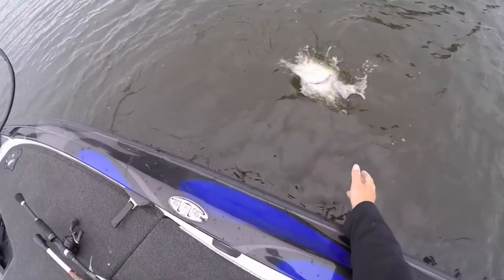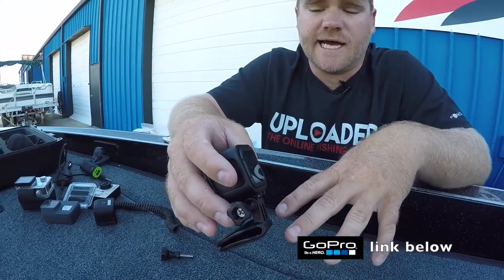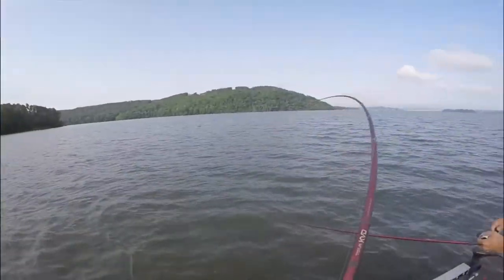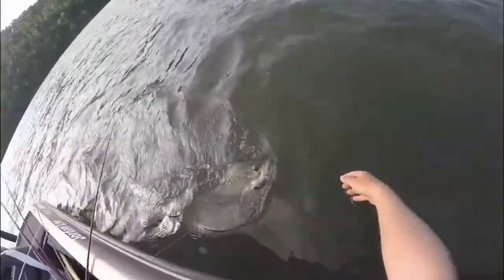I prefer the Session over the other GoPros when you are running the hat cams. Half the weight, half the size, and the battery lasts about twice as long in what I've seen, so it doesn't weigh down your hat all day, weigh on your head, and it's just a great point of view.